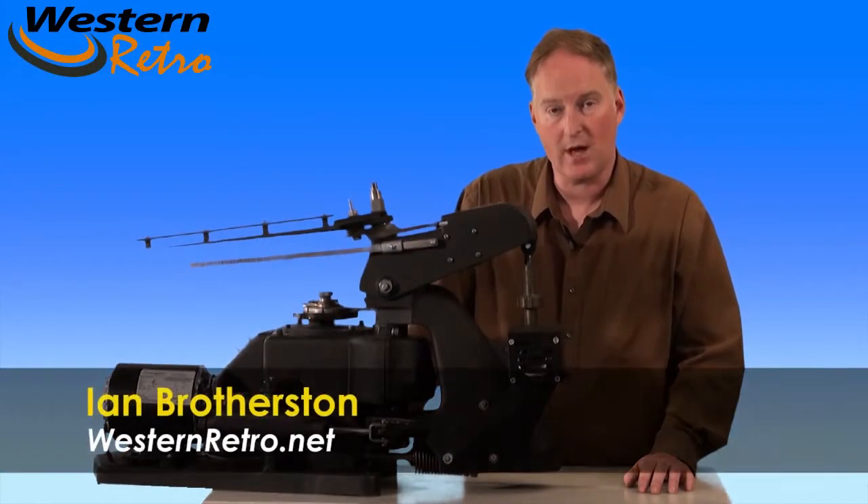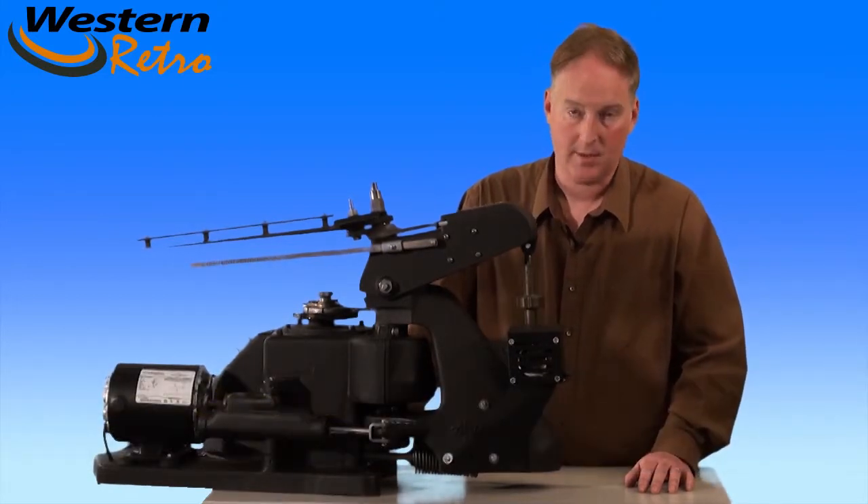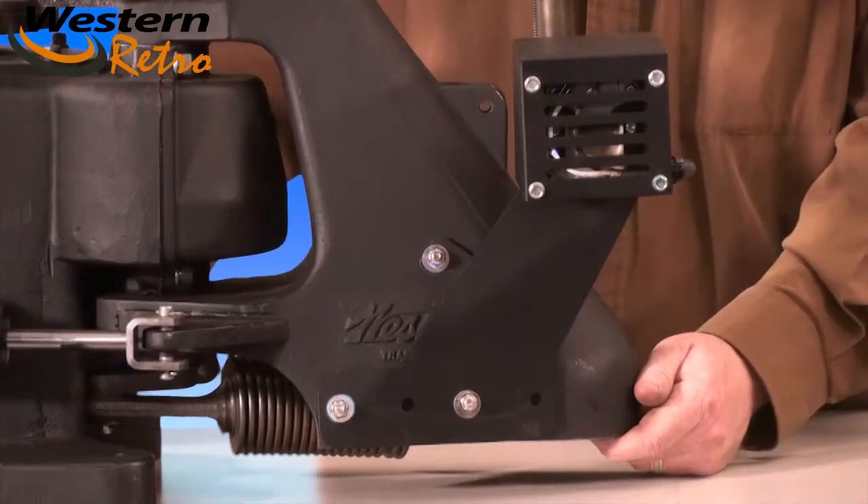I'm Ian, here today to talk to you about how to install your Western Retro Wobble Kit for your Western Trap. This gives you 30 degrees of vertical oscillation, which makes the game of trap shooting a lot more fun.